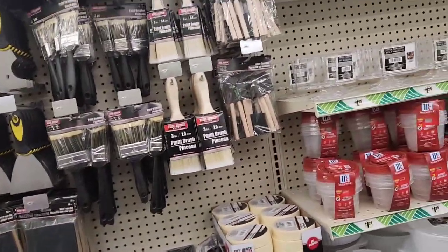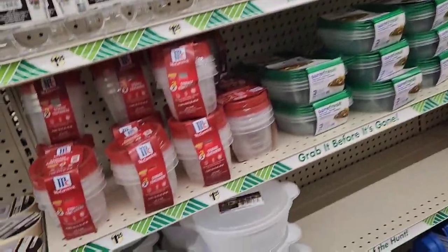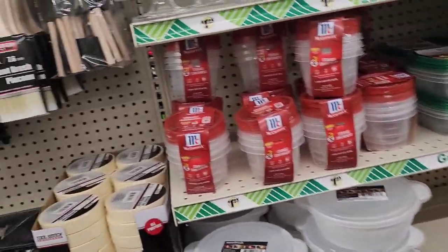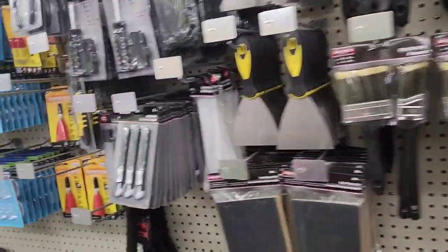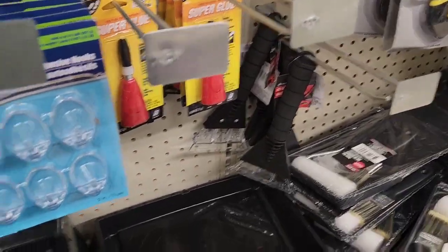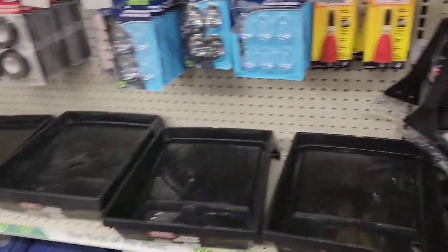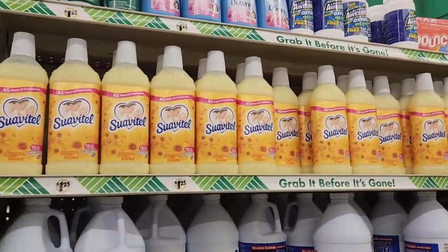Look at some of these awesome things, guys. For even a dollar and 25 cents. I mean, spring's coming, so keep that in mind. You get paint trays, things to redo your cabinets. These things cost four and five dollars if you get them at the hardware store.